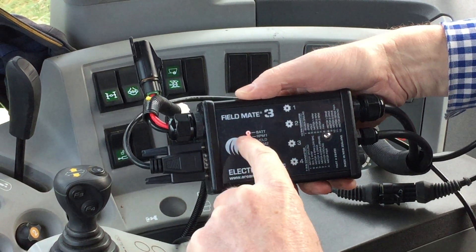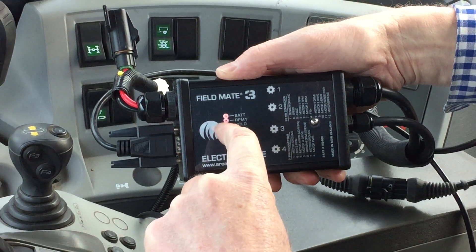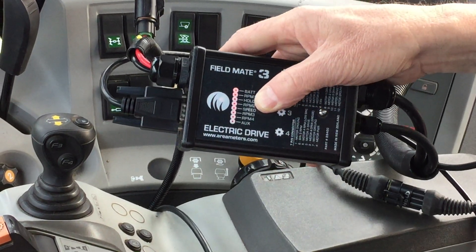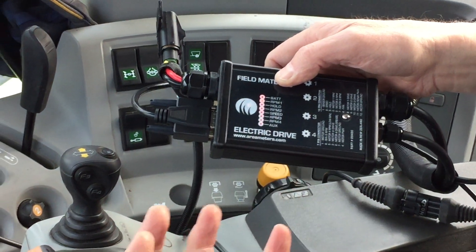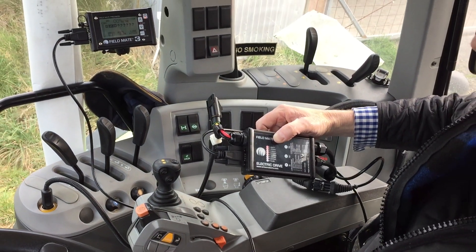There's also a bunch of debug lights. We can see battery power here, revs from our number one motor, and our hold signal here — so as you flick the switch on and off you can see it. All these lights are great on farm: if you've got any issues you can easily see straight away where your signals are or aren't, making it easy to debug things.